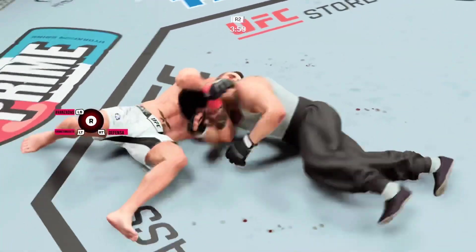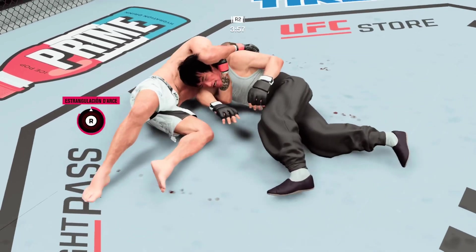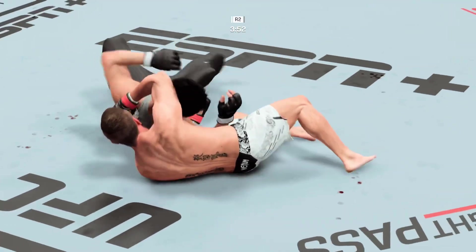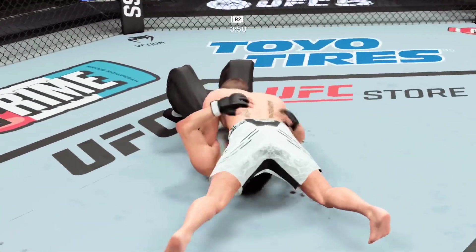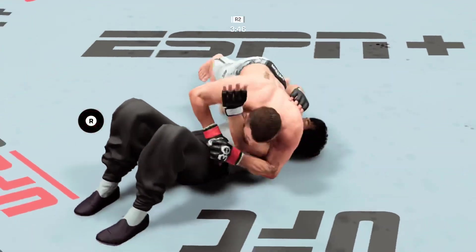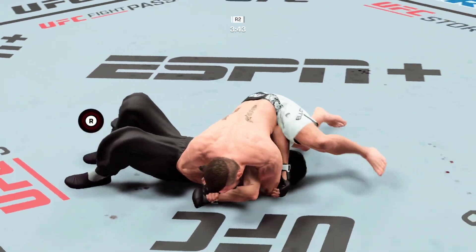Darce — he's trying to hit the Darce here. Darce choke locked and loaded. He got out, he defended. John, I thought it was over. I thought it was done — it was so tight, it was deep. They were hip-to-hip. I thought the fight was done. Great job and awareness.